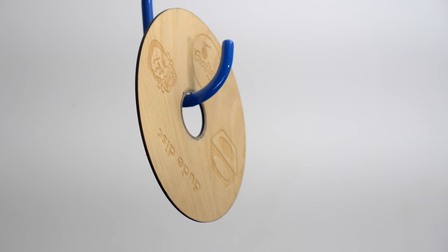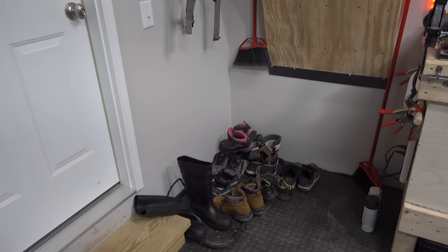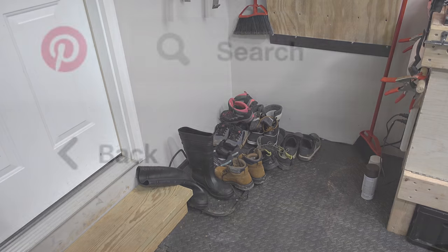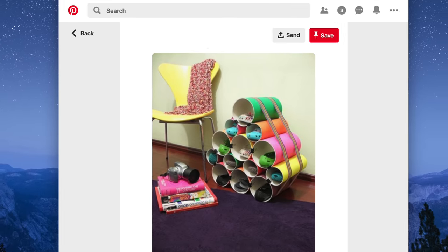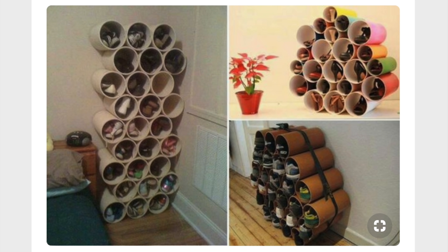Before we get into any of that, we're going to do a small project to address this pile of shoes in the corner. Some of these belong to my wife and I, while others belong to our friends. My wife was kind enough to give me a quick and easy solution she found on Pinterest — just cut up a bunch of PVC, paint it, and bam, you've got a shoe rack.